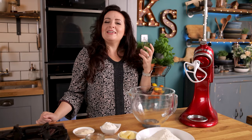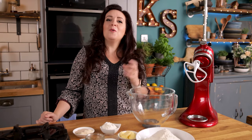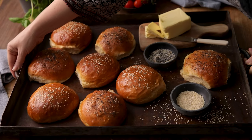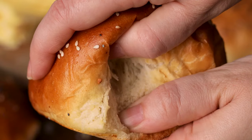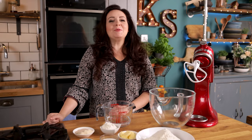My ultimate guide to making soft and fluffy brioche burger buns that don't fall apart with that juicy burger — way better than shop-bought. Hi, I'm Nikki, welcome back to our kitchen where we show you how to make delicious family-friendly recipes.